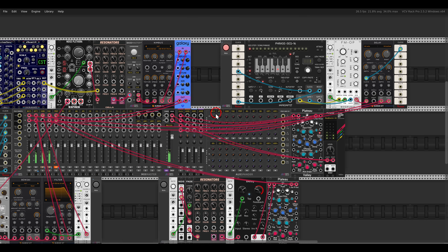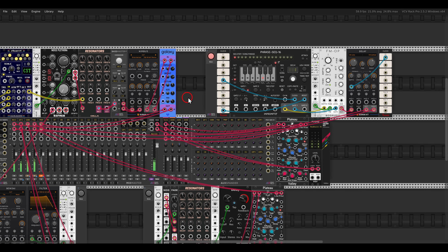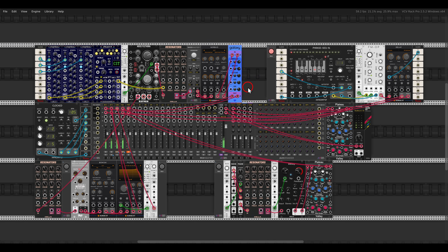And another thing I have here is just a sequence with the phrase sequencer sequencing the FM operator. Before I unmute this — thank you so much for watching, I hope you enjoyed it. Cheers!